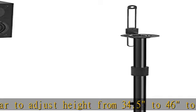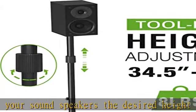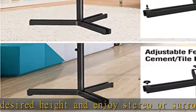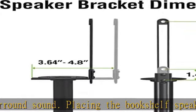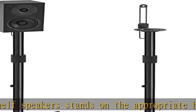Sturdy triangle base: the floor speaker stands are constructed from high quality steel materials, which are sturdy and durable. The triangle base of the rear speaker stands provides more stability, and the weight capacity is up to 8 lbs (3.6 kg) per stand — no worries about tipping over.